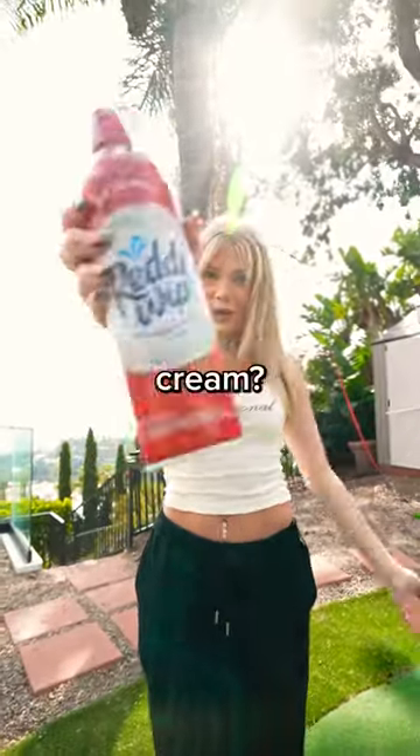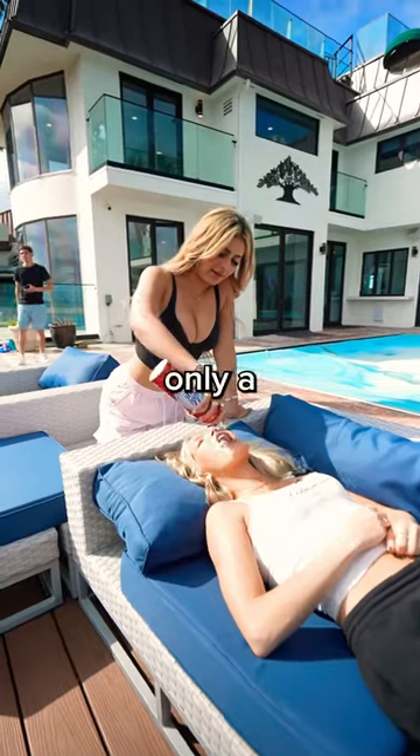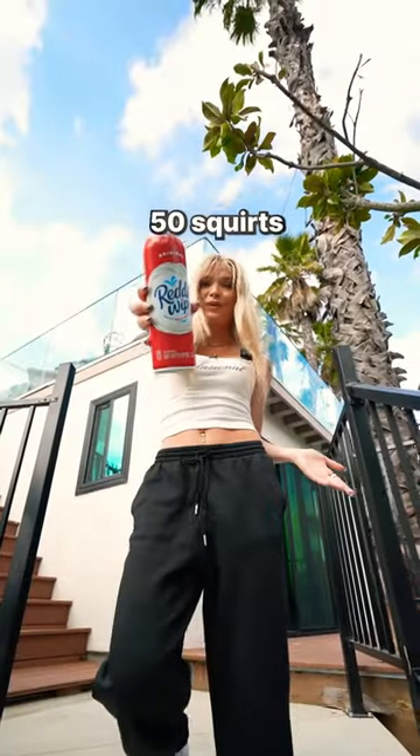How many squirts does it take to empty a bottle of whipped cream? As soon as I started squirting, I realized it was going to take longer than I thought. And after only a couple of minutes, I finally hit 50 squirts.